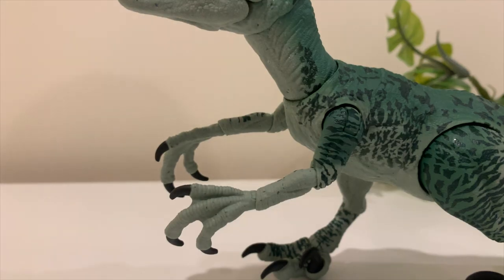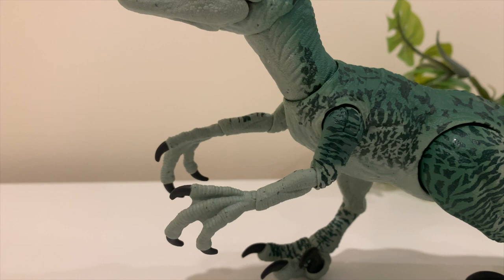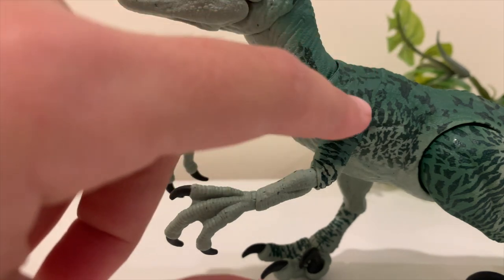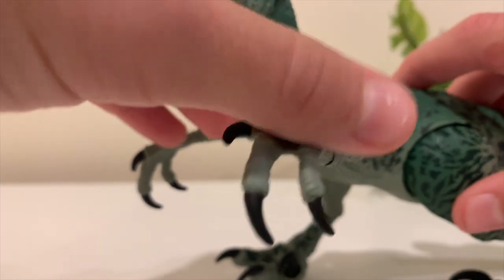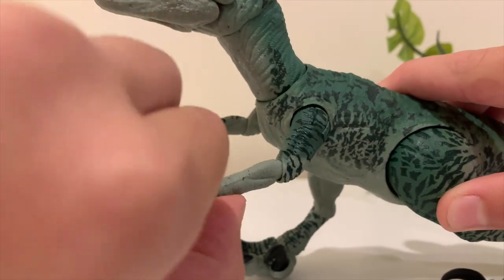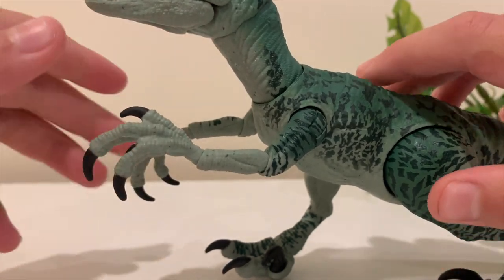Moving on to the arms — they look pretty realistic, with some nice striped detail at the top. They're triple-jointed arms: there's a joint at the top that allows it to go up, a joint at the elbow, and a joint at the wrist, so you can do some pretty cool action shots.